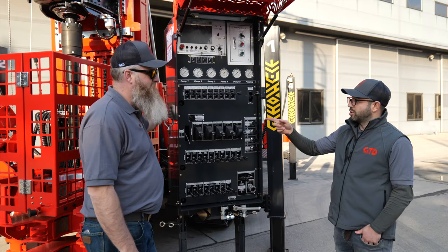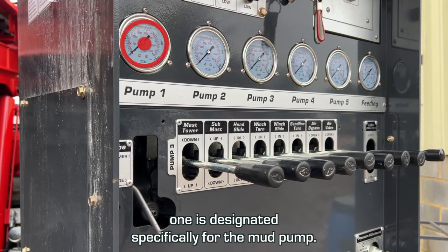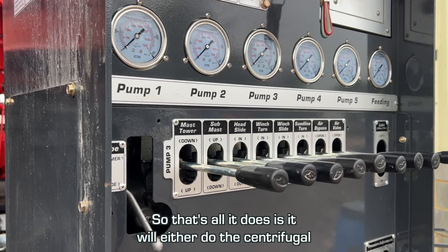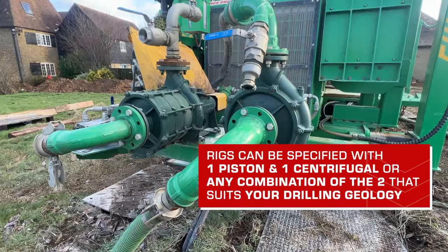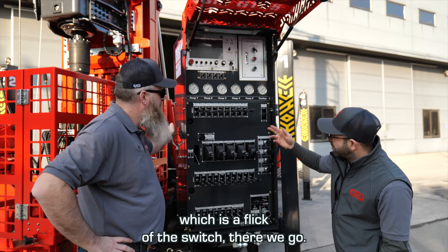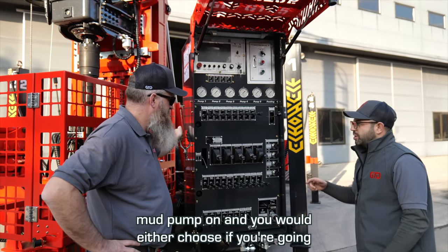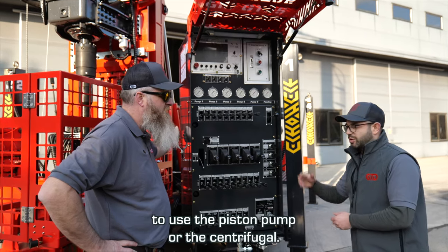Another thing to add — the lever you've got your hand on, let's explain that one. There are five different pumps. Pump one is designated specifically for the mud pump, so that's all it does — it will either drive the centrifugal or the piston pump. It's either or; you can't run dual. You just select which one you want — a flick of the switch — mud pump on, and you would choose whether you're going to use the piston pump or the centrifugal.